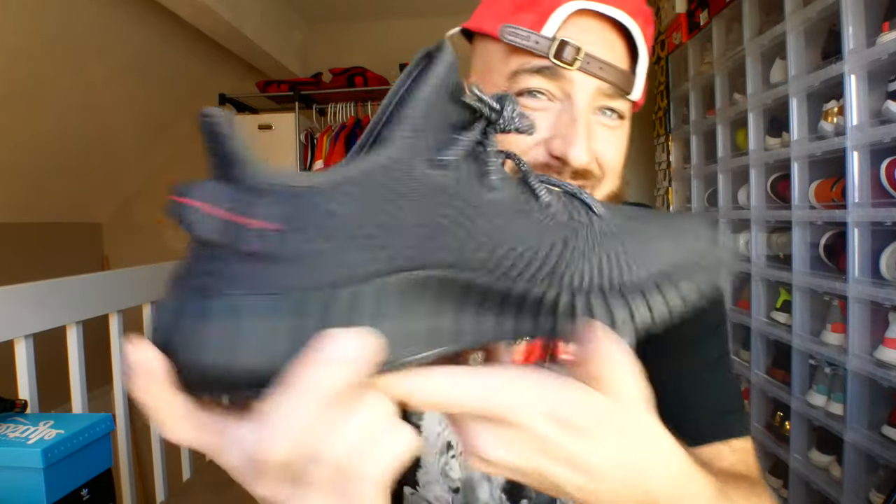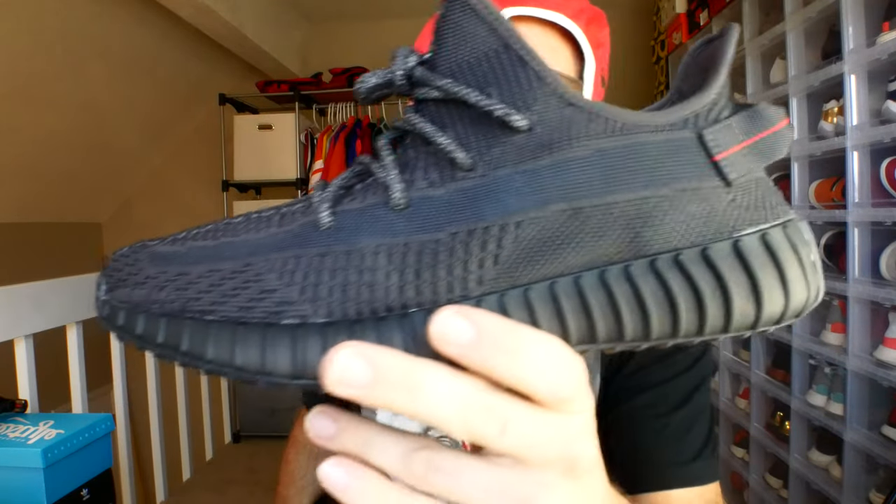That's about all for this video. I wanted to make sure I answered those questions for everyone trying to decide what to do with their pair, whether to pay resell, and what size to get. Sorry we missed the podcast yesterday — RIP to Dal's grandma, he was traveling and we couldn't get it done. We'll be recording tomorrow and a new episode of the most underrated podcast drops Friday. Thank you for supporting everything I do, I love you all, and I'll see you tomorrow.